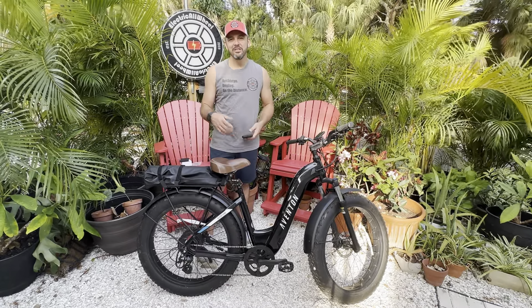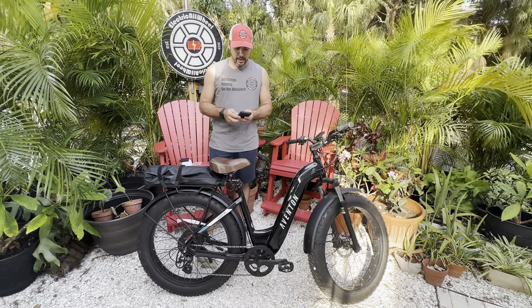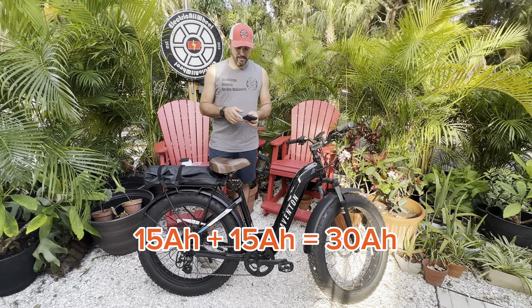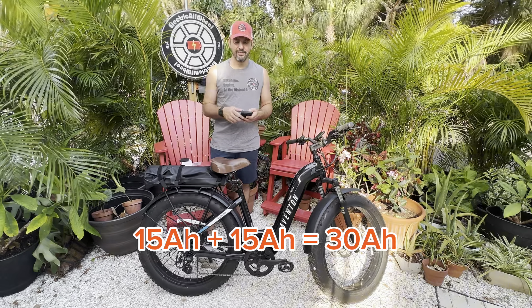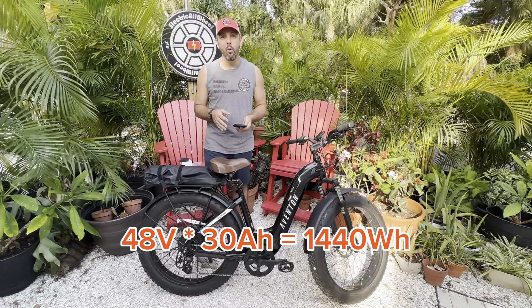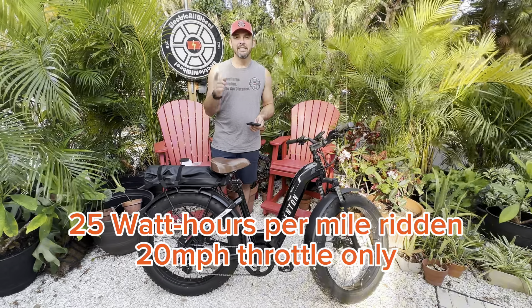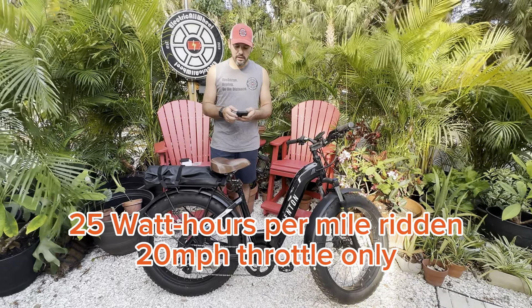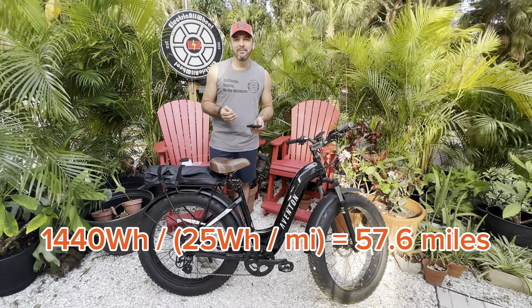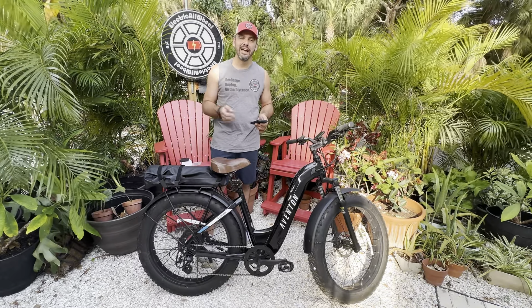A lot of you were waiting on the range calculations, so let's get to that. We're going to use 15 amp hours as stated on the Aventon site. So 15 amp hours of the original battery plus 15 amp hours of the second battery gives us 30 amp hours. We multiply that by 48 and we get 1,440 watt hours. We divide that by 25 — the Micatol constant, which says 25 watt hours per mile ridden. So 1,440 divided by 25 gives you 57.6 miles from your Aventon Aventure V2 with dual factory battery.